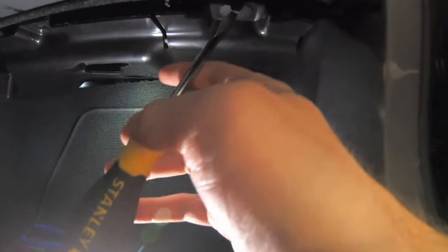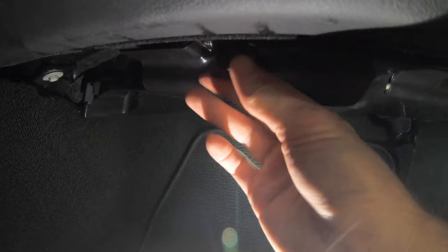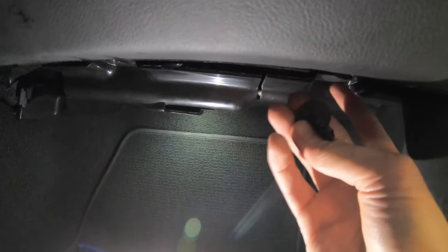In order to remove this cover we'll use a screwdriver on these little things right here, and what they look like is this. There's one here and then there's one over here, and that will allow you to pull this out and then get to your blower motor.